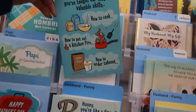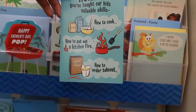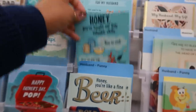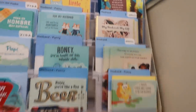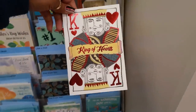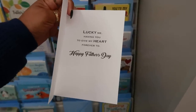'Honey, You've Taught Our Kids Valuable Skills: How to Cook, How to Put Out a Kitchen Fire, How to Order Takeout — Happy Father's Day to a Dad Who's on Fire.' There's all kinds of cards. This one I like: 'King of Hearts, Lucky Me Having You to Give My Heart Forever To — Happy Father's Day.'